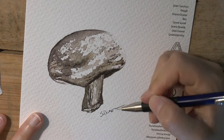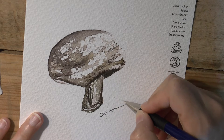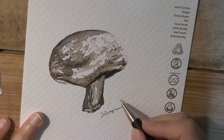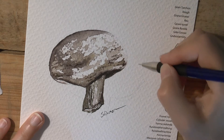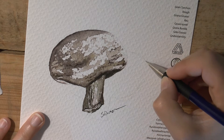Pay attention to the shadow you have on your paper, but also pay attention to how you drew it. You want to match your drawing just a little bit to the shadow. In this case, my drawing goes up, so my shadow should go up. And my drawing came across, so my shadow should come across.